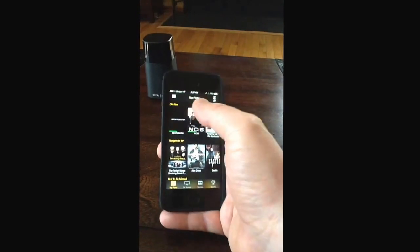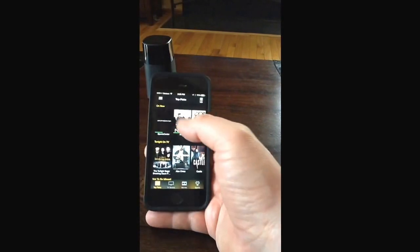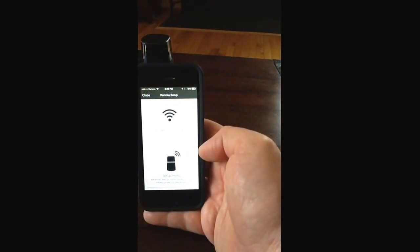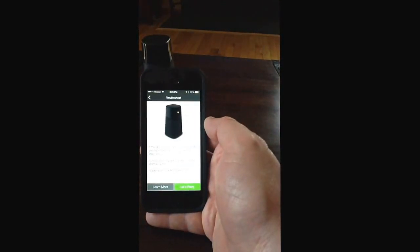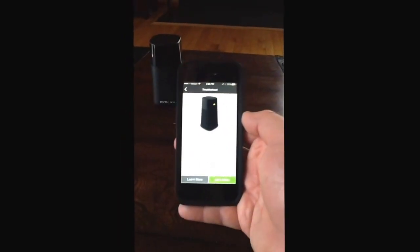The next step is to set up the device. So we're going to set it up via Bluetooth — looking for Pronto. If the LED is not blinking on this device here, I need to put this into pairing mode using a paper clip and pushing this button in.